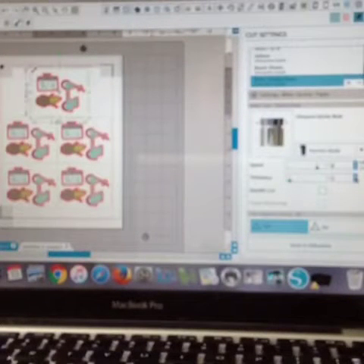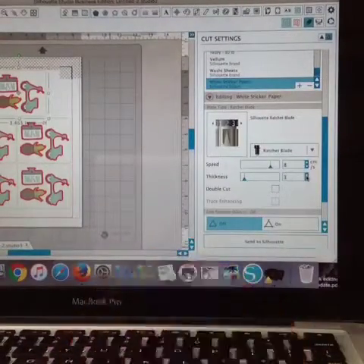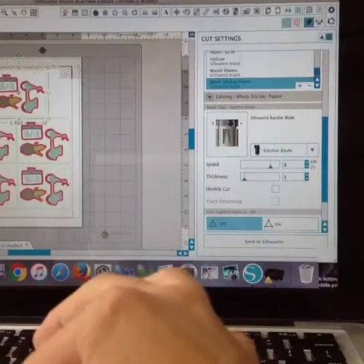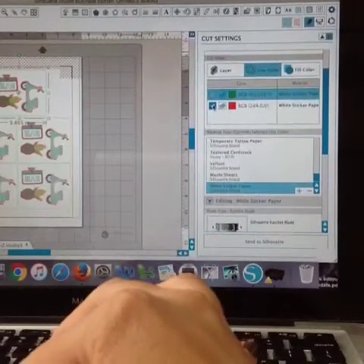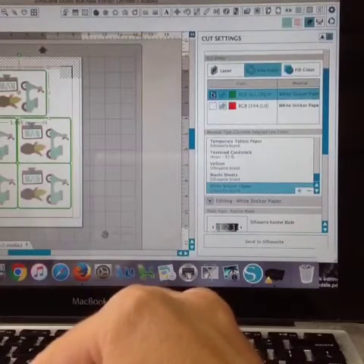After your Silhouette Cameo, portrait, or whatever you're using does that, do not remove it from your machine. What you need to do now is make a second pass — and that's when you're going to cut the green. Go back to the cut settings, uncheck red so it's no longer cutting red, and it's only going to cut green.